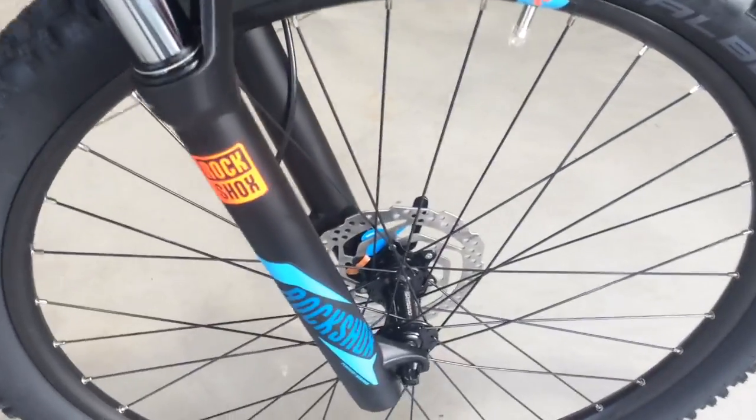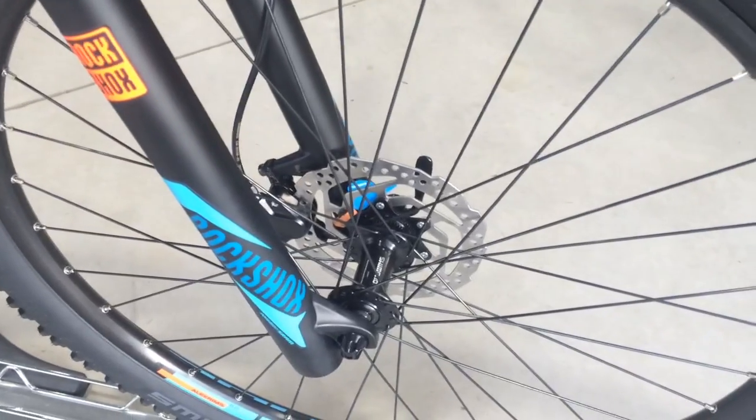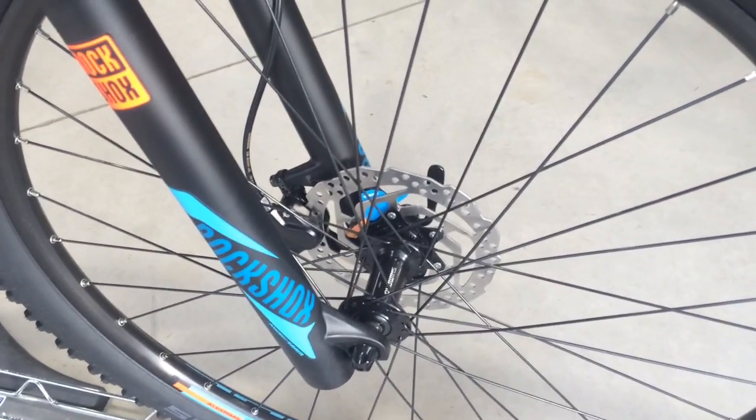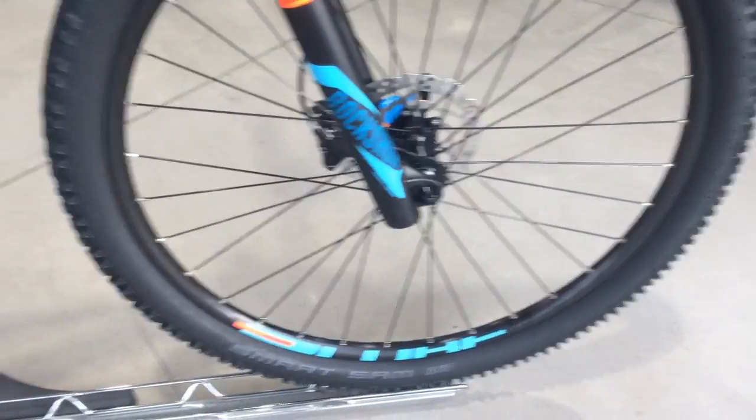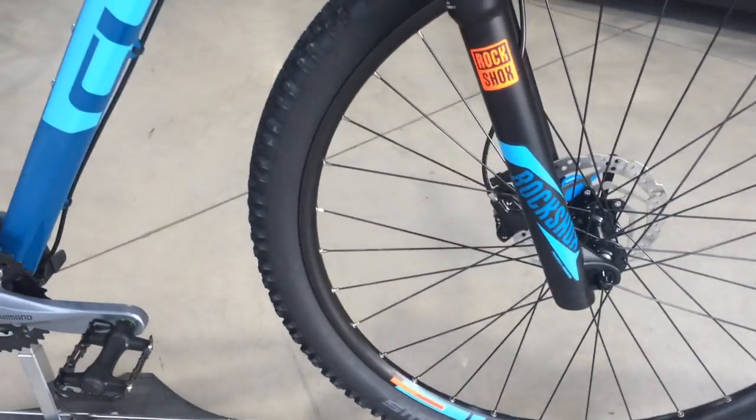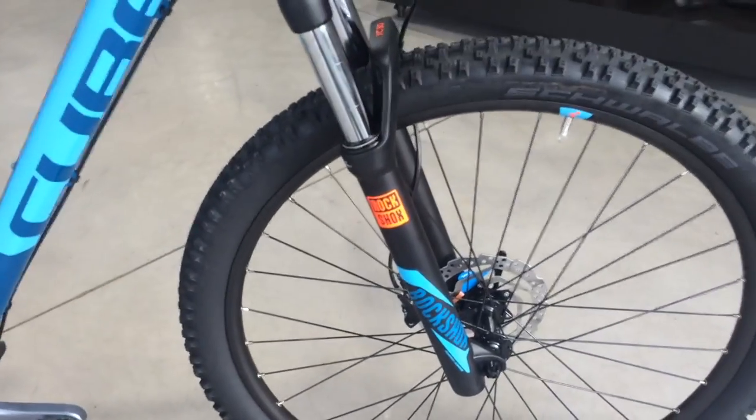The hubs on this bicycle are Shimano hubs with centre lock rotors, 160mm rotors. It also features a nice double walled aluminium rim with eyelets for strength — a very good rim to accompany this bike.